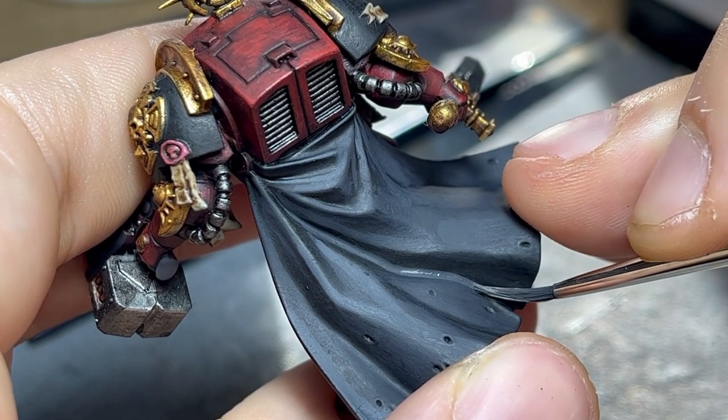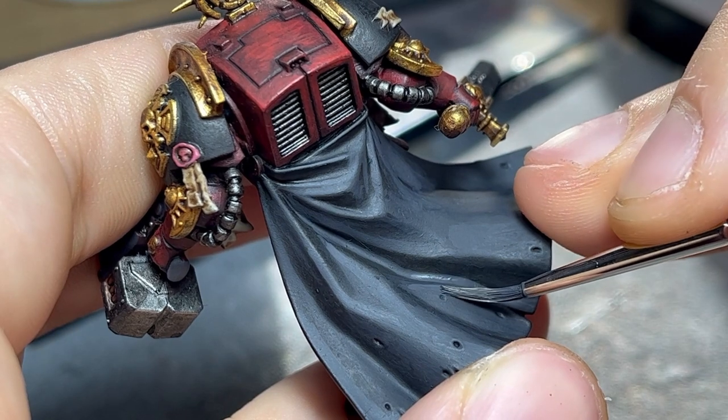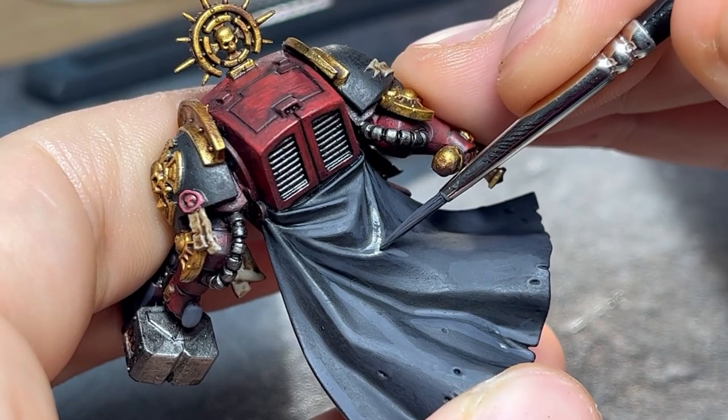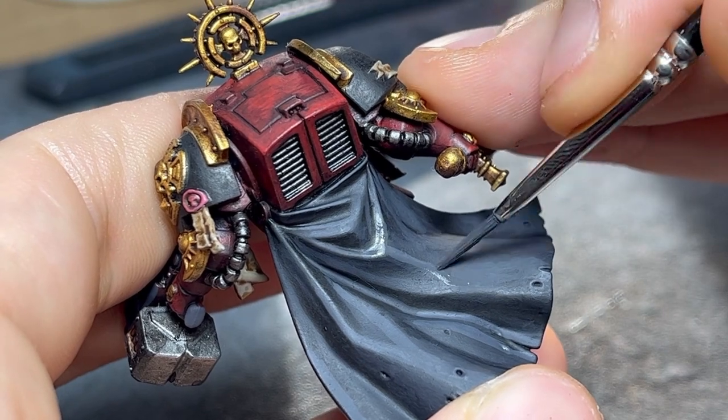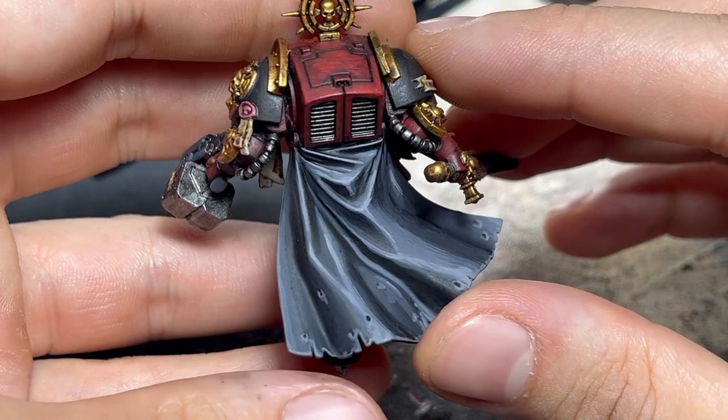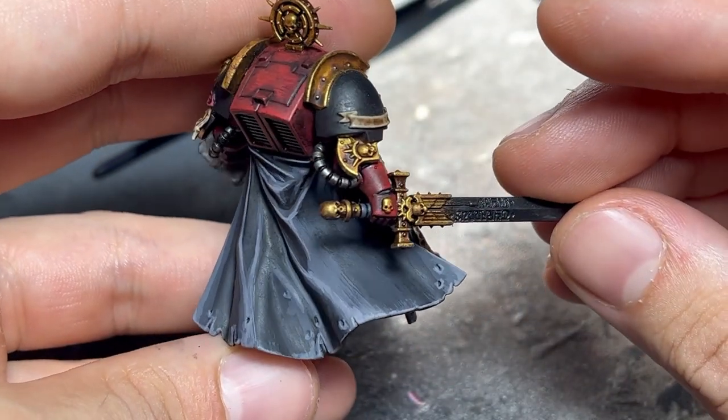From here I could glaze again and blend this highlight in like I did before, and repeat as I go lighter and lighter. However, this is no painting competition entry, so I'll speed the process up by going ahead and following the sketch till I reach the final highlights I'm comfortable with, and blend them all in in a single step.